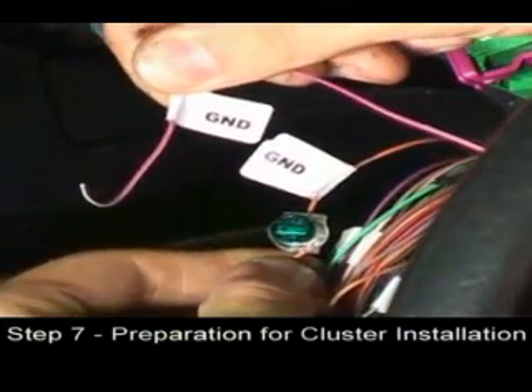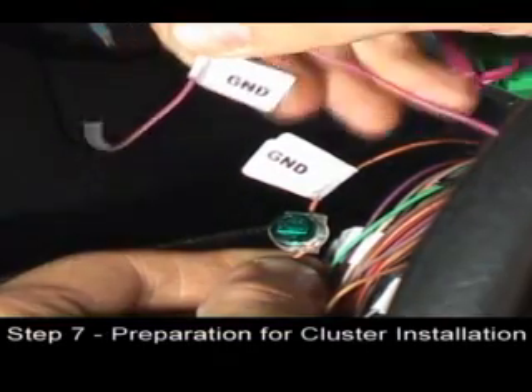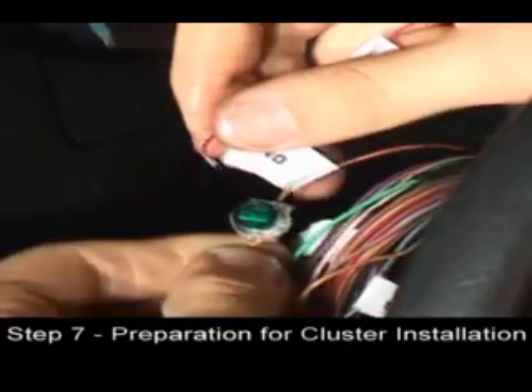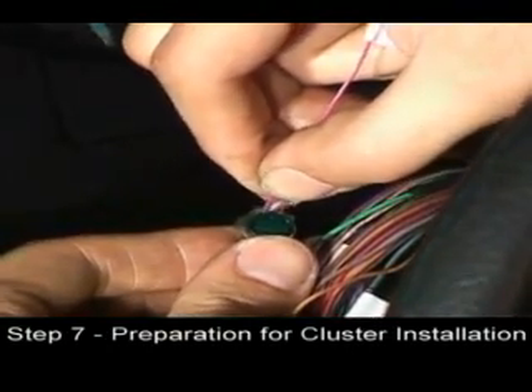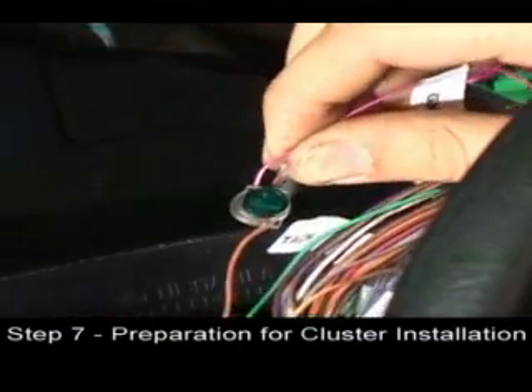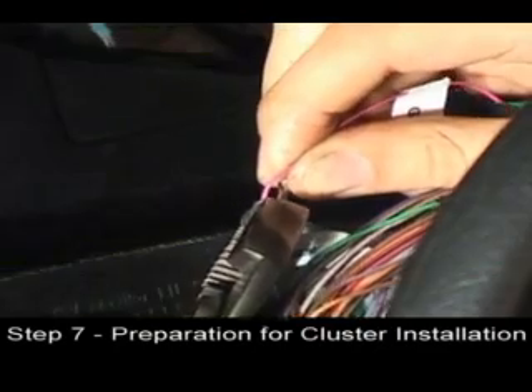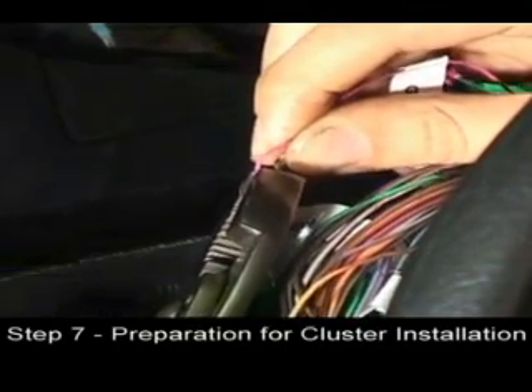Locate the same labeled wire on the switch cable — the GND wire. Slide the end into the small hole in the splice. Make sure it goes in all the way. Use a pair of pliers to clamp down on the splice when both wires are fully inserted.